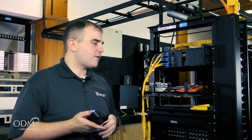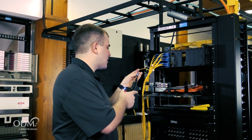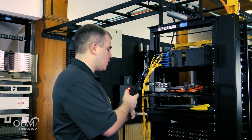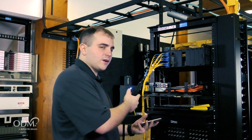The ODM VIS500 Wireless Inspection Scope automatically focuses onto the fiber, centers the image in, and runs pass-fail analysis — all at the click of a button. To return to live, simply press the button a second time or save the image on your smart device.